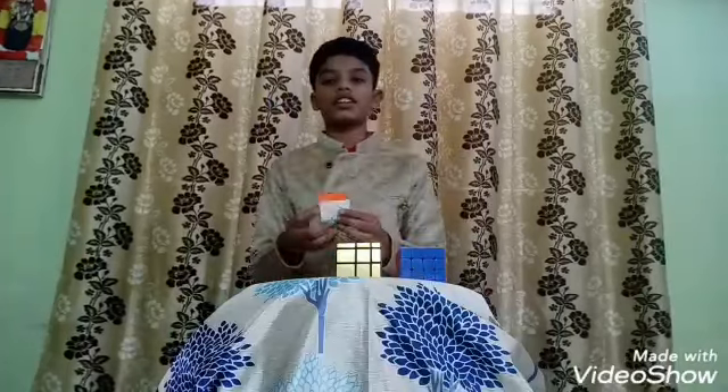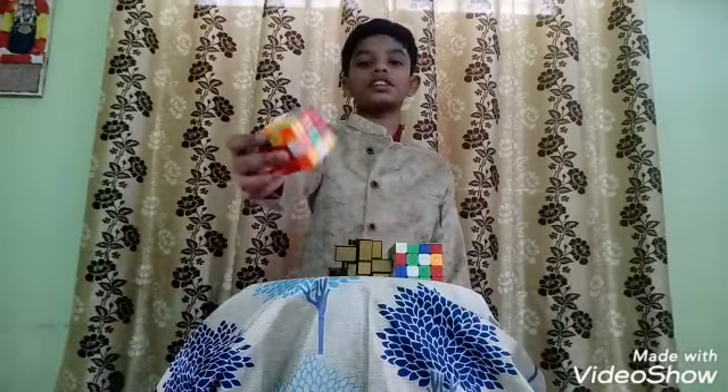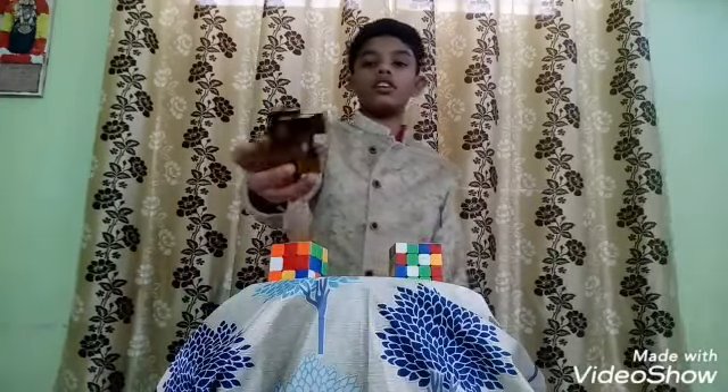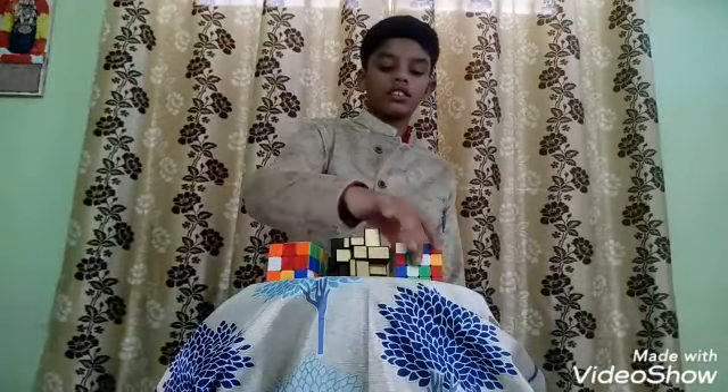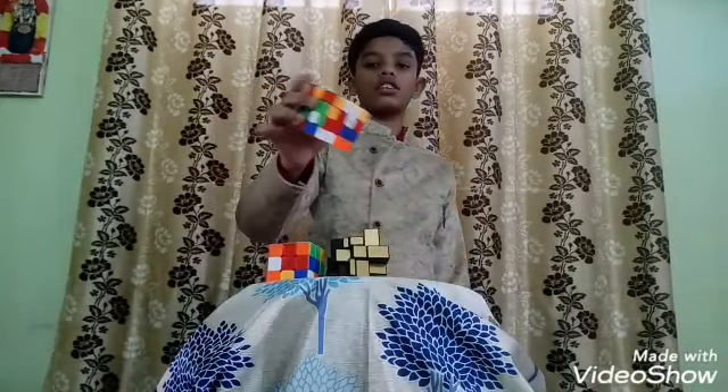Now I will shuffle it. I shuffled these 3 cubes. We are ready to solve it.